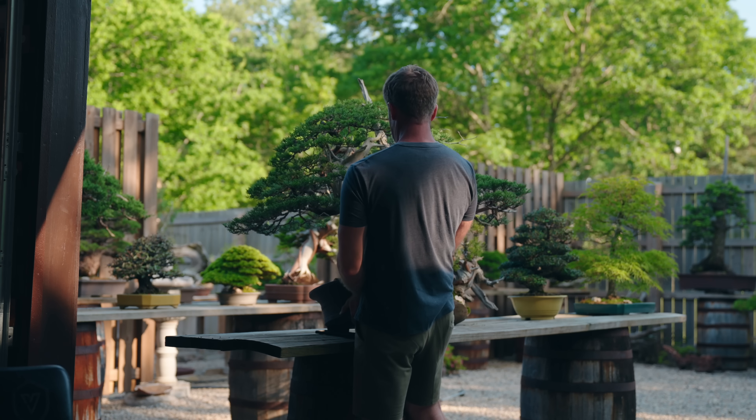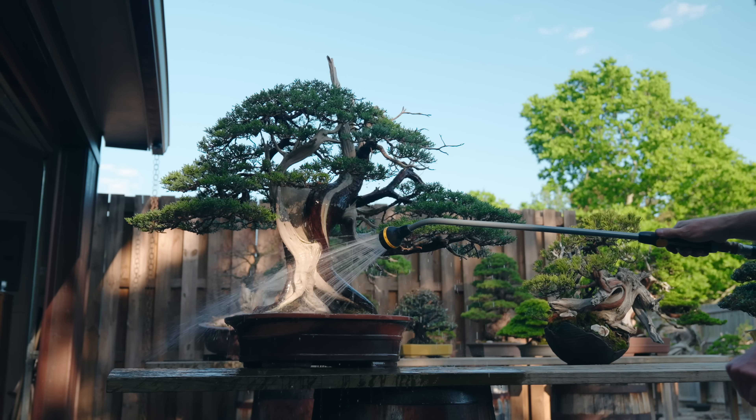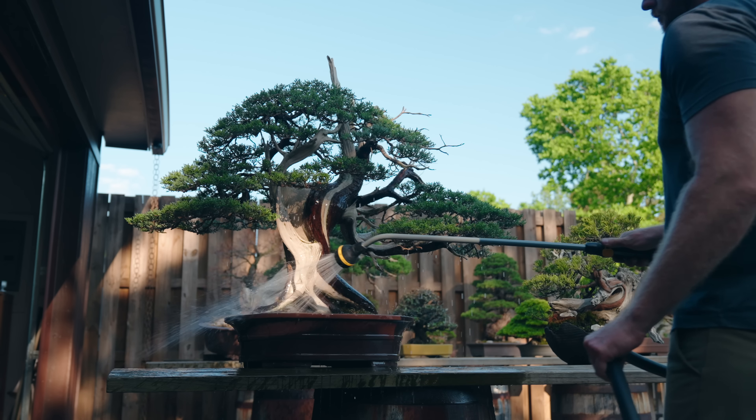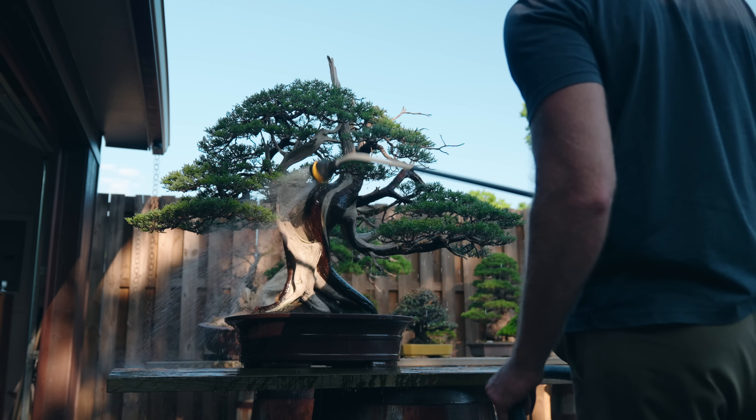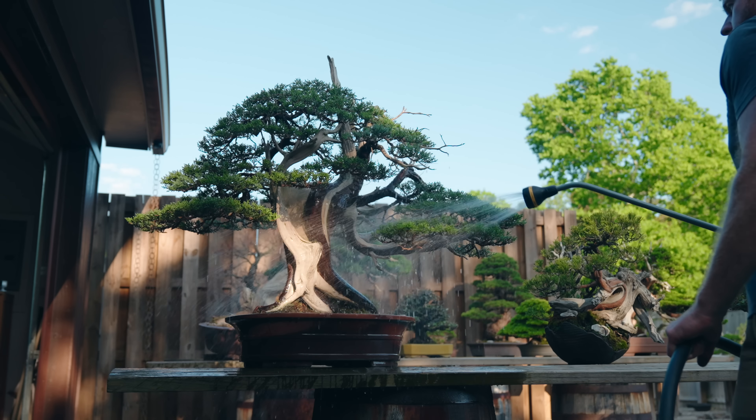That's going to do it for this episode here at ASAN. Hope you guys enjoyed our little walkthrough and explanation of what we do in late spring and early summer — hopefully you can apply some of these things to your personal collection at home. If you're interested in checking out our online multi-learning platform, the link is in the description down below. We'll see you guys next time.